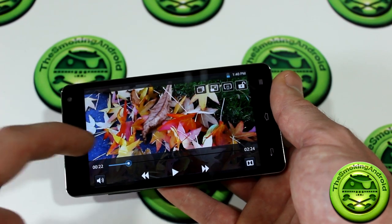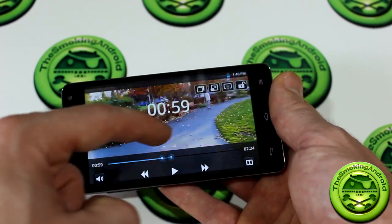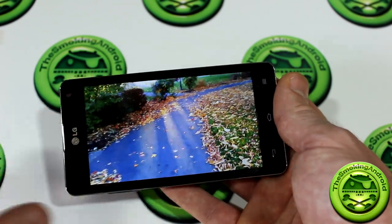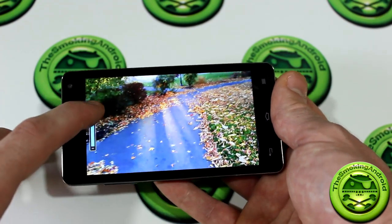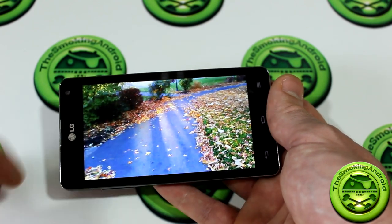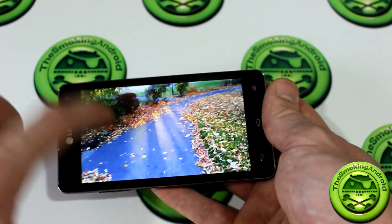You also have the option to scrub using your finger at any point in time, both during live play and while paused. One really neat thing: you can actually slide your finger up and down the left side of the screen and that'll adjust the brightness of the display, so you don't have to back out into the settings menu. How cool is that? That is super convenient.